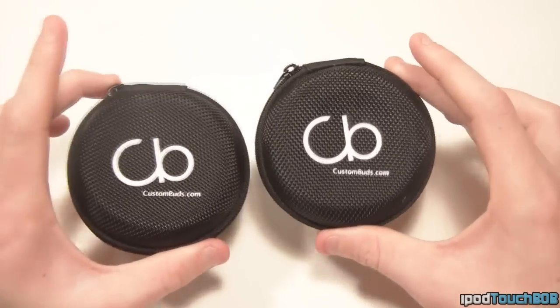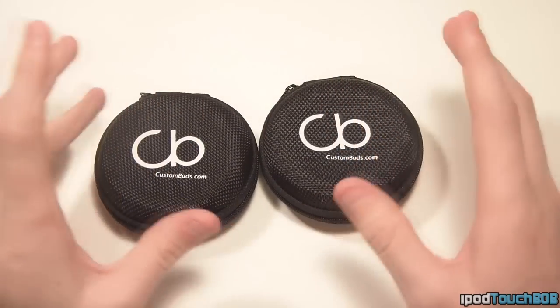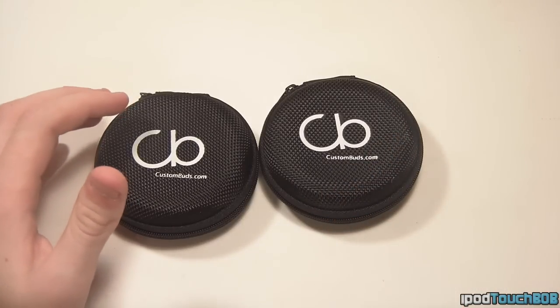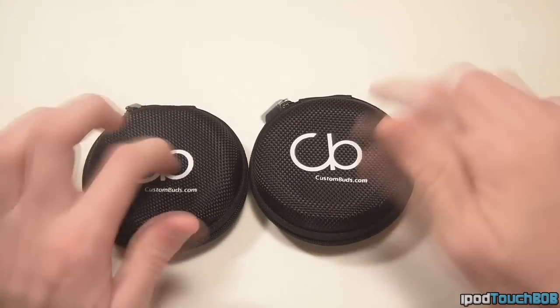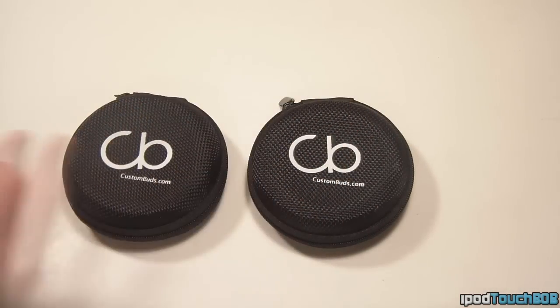Now it's that time in the video where I give away something. I'm going to give away two pairs of these headphones. This is going to be an international giveaway — I'm just going to give you a code to go to the website, enter it at checkout, and you'll be able to get these for free, 100%. You can customize them however you want, so you don't have to use my designs if you think they're lame. There are going to be about four rules.